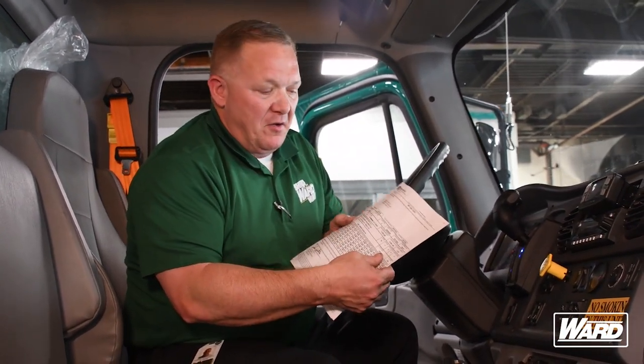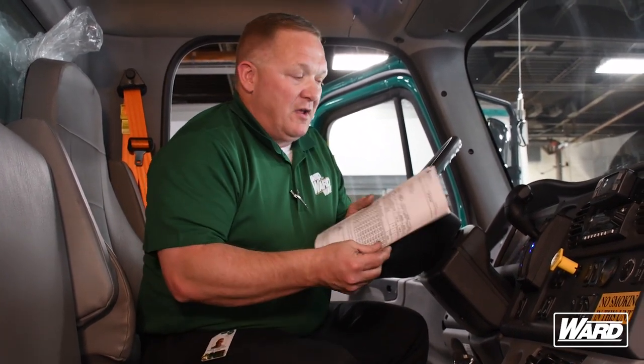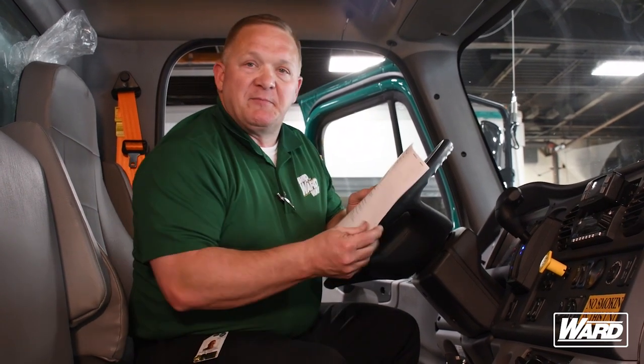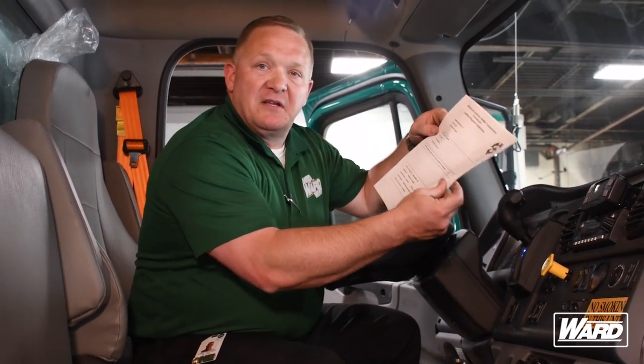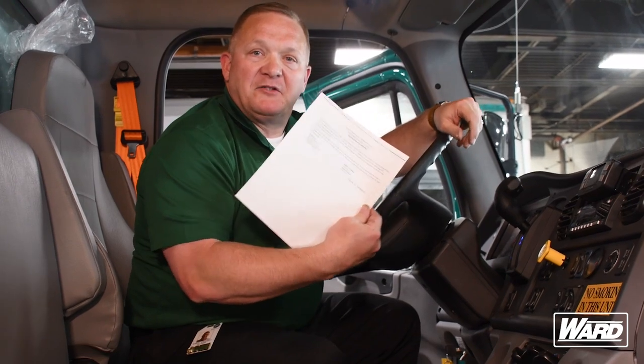After we've inspected the outside of the vehicle and ensured it's good to go on the road, we still have a couple more things to check. First, make sure we have an up-to-date registration. When driving these straight trucks, it's important to know the gross vehicle weight. On this one, it's less than 26,001 pounds, which means this truck is a non-CDL truck. If it were rated for 31,000 or 33,000 pounds, that's a Class B truck and no non-CDL driver can drive it. This registration is up-to-date. We also need our insurance — our insurance card is up-to-date. We have two hazmat certificates: a federal hazmat certificate, our West Virginia hazmat certificate, and our spotted lantern fly certificate. We have all five documents, which means we are good to go.